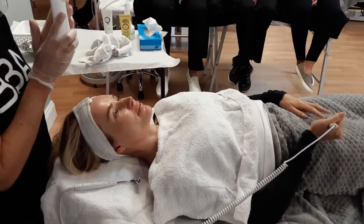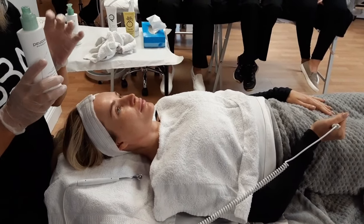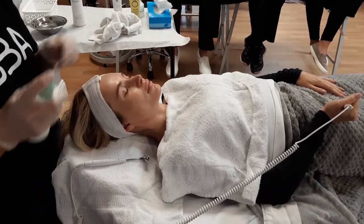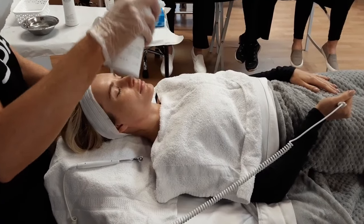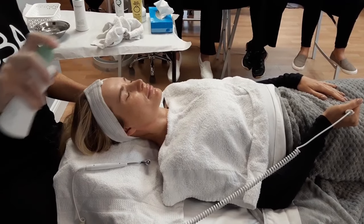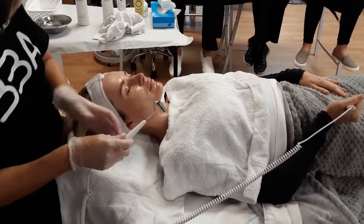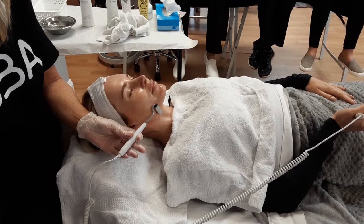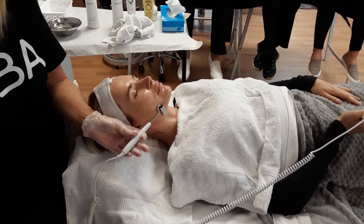We're going to use the water-based toner. It's great because you can spritz it and you don't have to worry about it getting in the eyes or put eye pads on. Remember, we don't spray directly into them — we spritz above and let it fall down. Keep your eyes and mouth closed. You want to start down at the jawline, turn it on, then turn this on, and start rolling it.